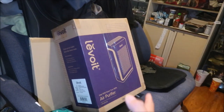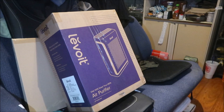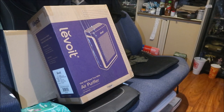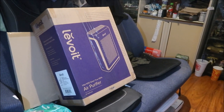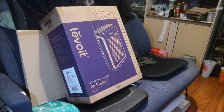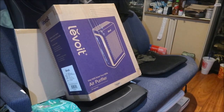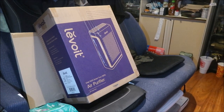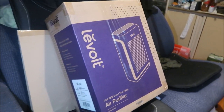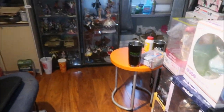I got this on Amazon — it's a Levoit Vital 100S. It's listed for $139.99 but I got a $25 coupon, and I had to use the app to get it. With free shipping, the total after taxes was $128. I bought this one because it's small and compact — my room doesn't have a lot of space with figures everywhere.